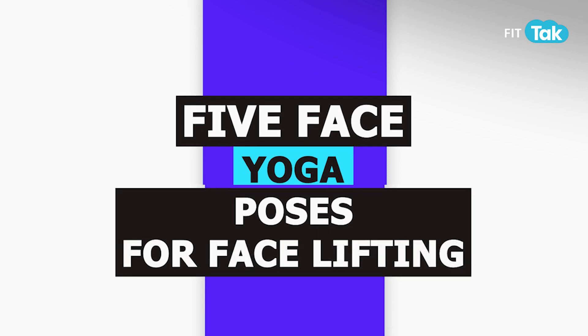Today we are doing five face yoga poses that will fix your queries, tone your facial muscles, and lift your facial fat. Namaste, this is Bansi Gulati.